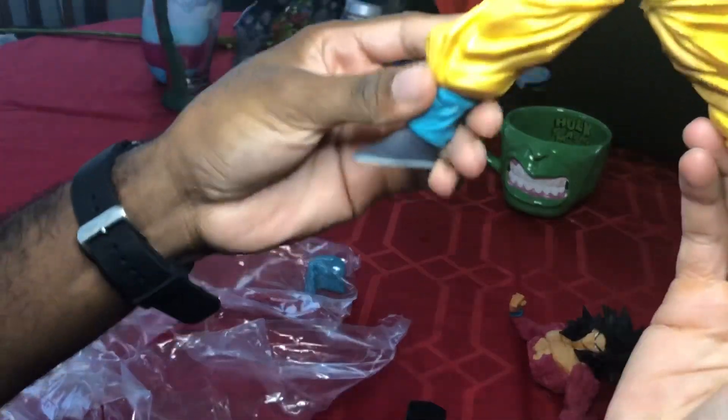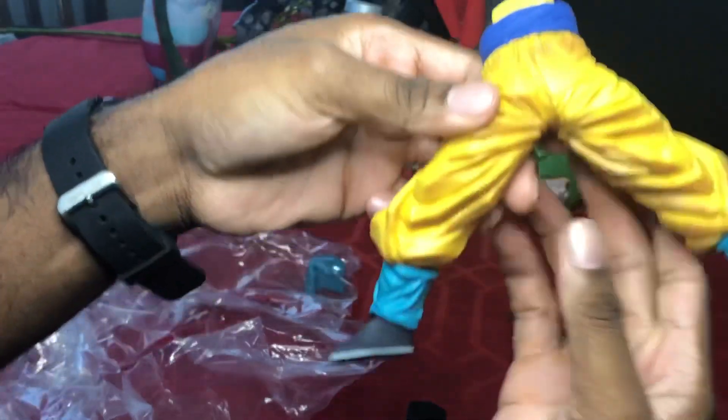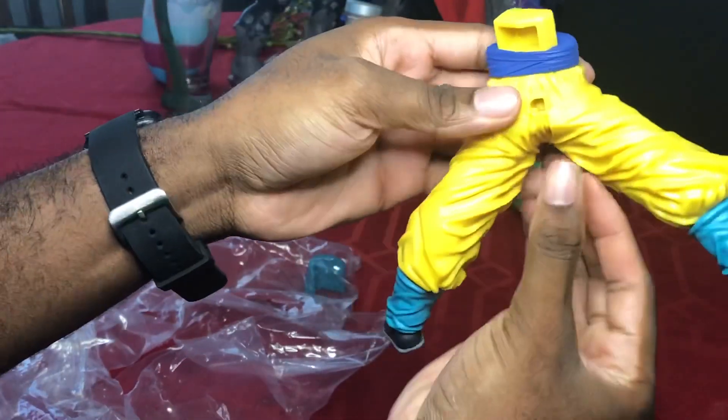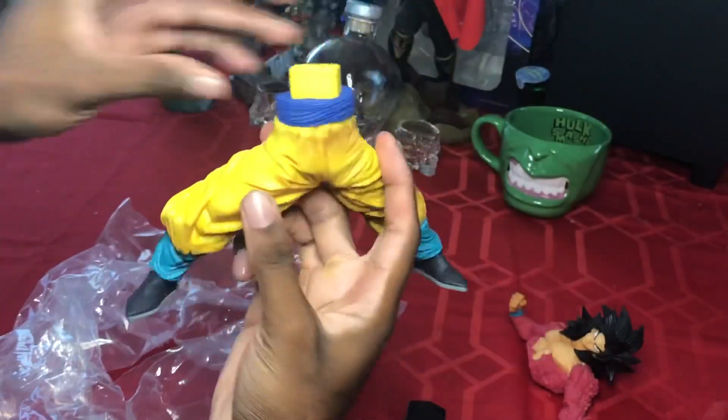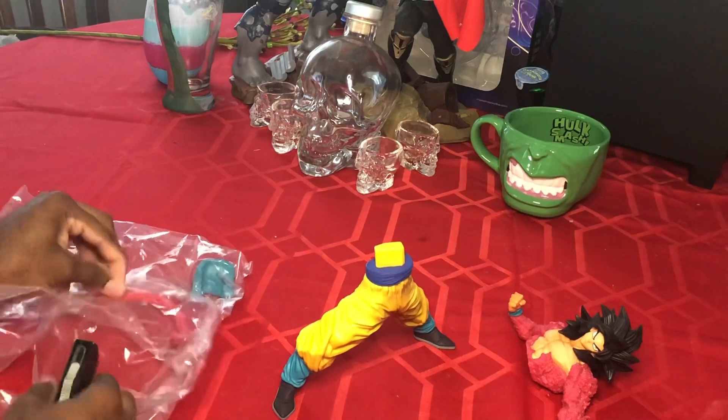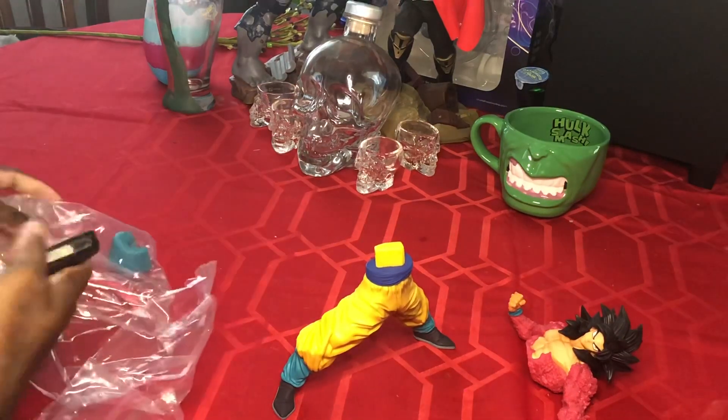Here are the legs. Why is this stance so wide? Look at that — who stands this wide normally? Okay, we'll go with that.